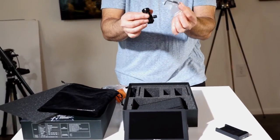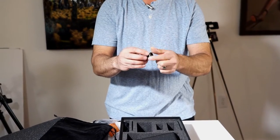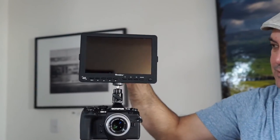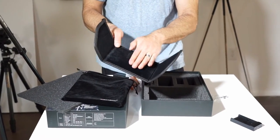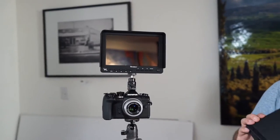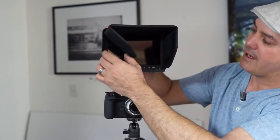It also comes with a hot shoe mount for the monitor, an Allen wrench and a bolt — the bolt probably goes in here if you've got something you need to screw into it. There's a really nice sunshade, velvet lined on the inside to block reflection, and a mount for the sunshade that goes on the monitor. The easiest way to get it on is to put it in folded up and then down.